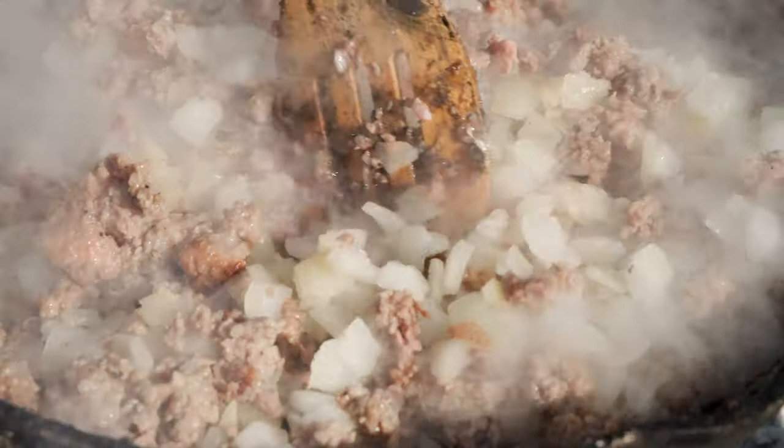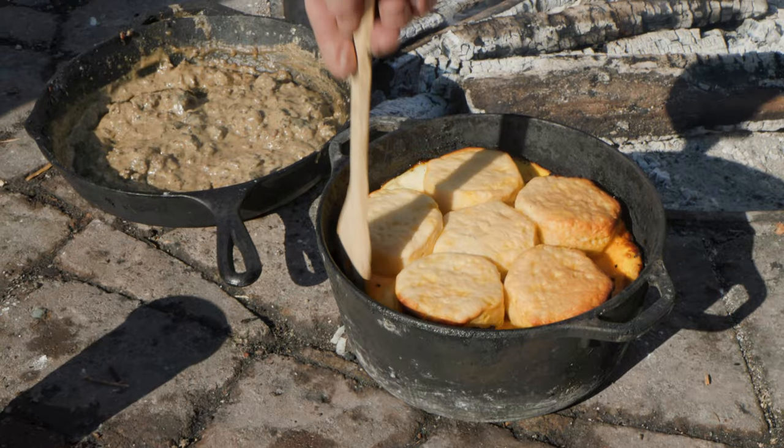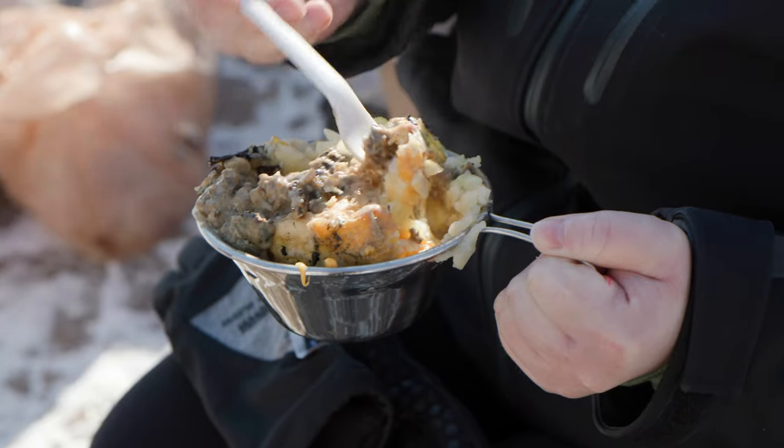What we do with the outdoor cooking, for example, is it's a small gateway into the wilderness of sorts. The six layer Dutch oven breakfast is what we're making today.